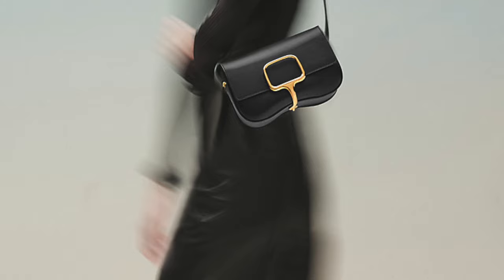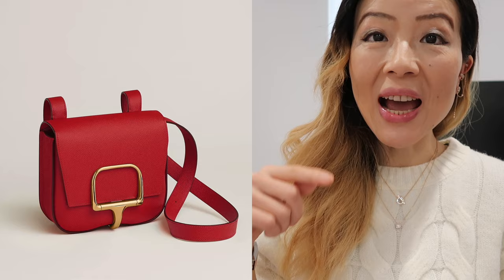If you like the minimalist look, the fact that it doesn't have an obvious Hermes logo, the simple style, great quality, and adjustable shoulder strap that lets you wear it different ways, this is definitely a great bag to consider. Another nice thing is that even if it's not available immediately, it's not a difficult bag to get. Between the mini and the Elaine version, I personally prefer the mini because it looks super cute with that square shape.